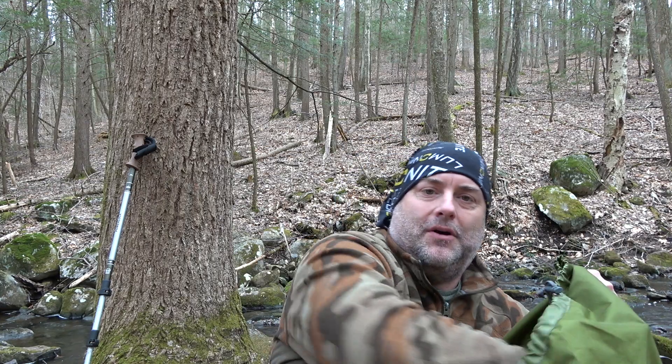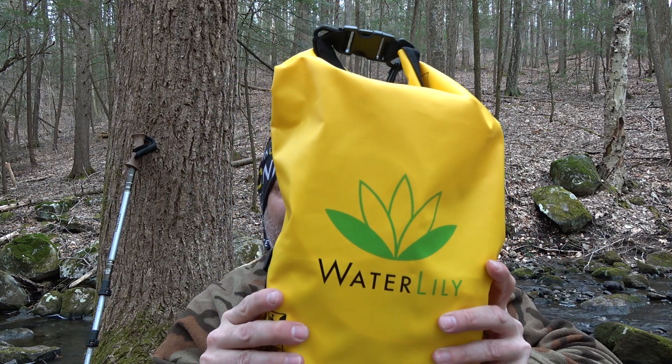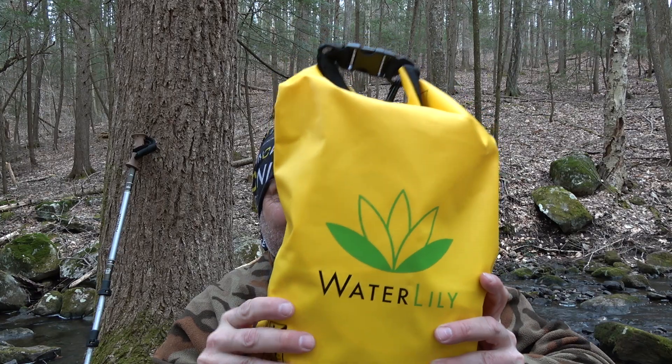Hey everybody, it's the Walker. So what are we doing today? Well today I'm doing a review of the water lily turbine. Let's take a look at this.